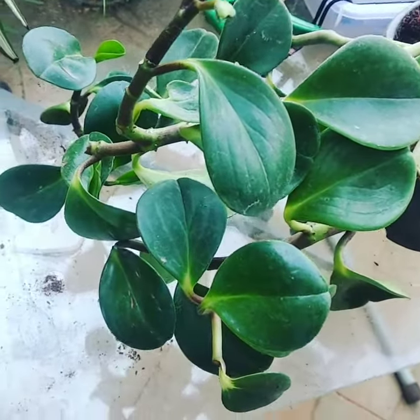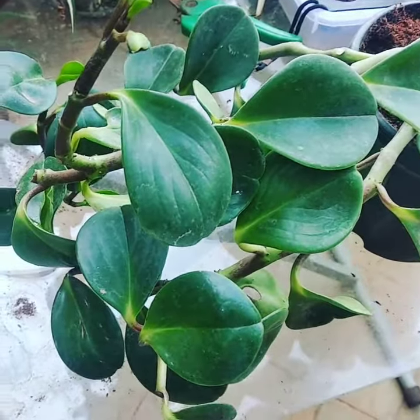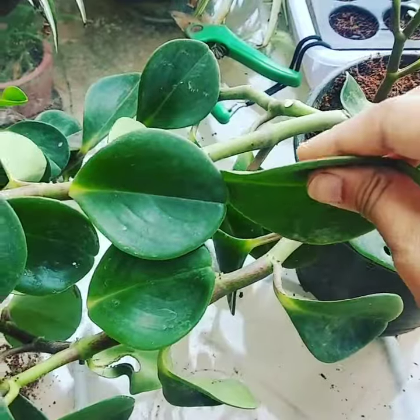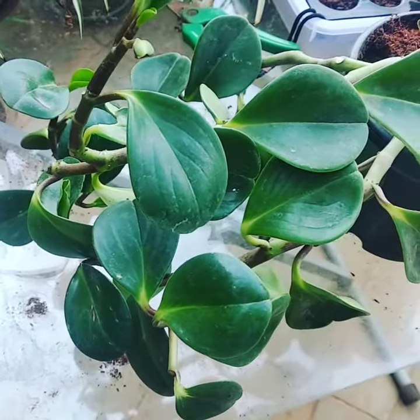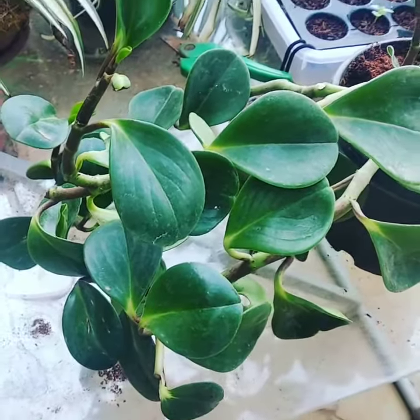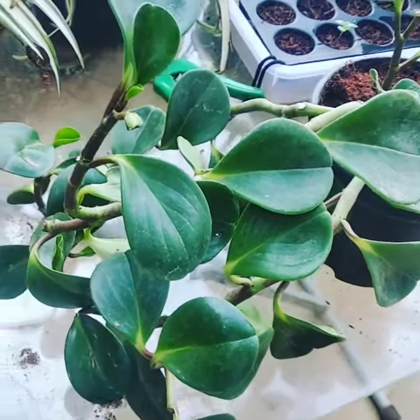I have an indoor plant variety here called peperomia. It's an extremely hardy, thick-leaved plant that can be kept inside the house. You can put it outdoors for a couple of hours every day or even every week — it's one of those indoor varieties that you can just literally ignore.